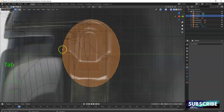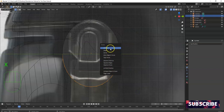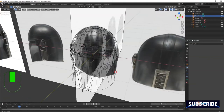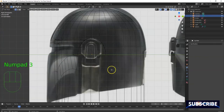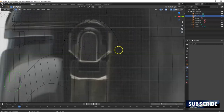Now I take it to edit mode with Tab key and vertex selection. I'm gonna select these bottom vertices and delete them — X key, delete vertices. I'm gonna trace here for the right side; later I'll use the mirror modifier so I can make the other side, the left side.